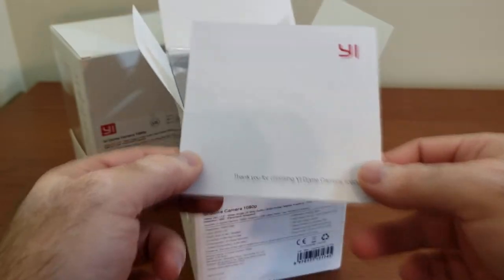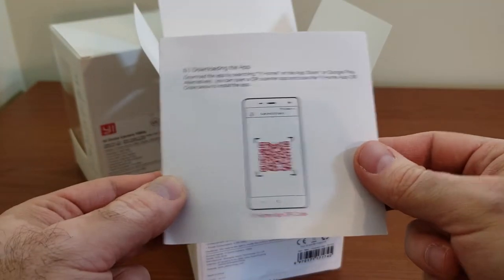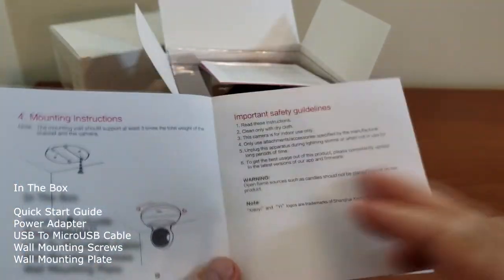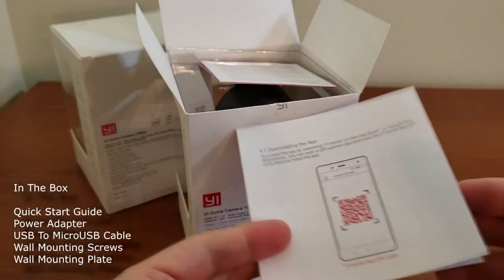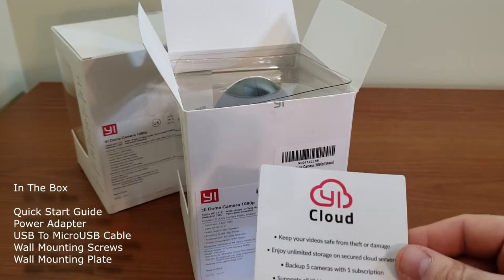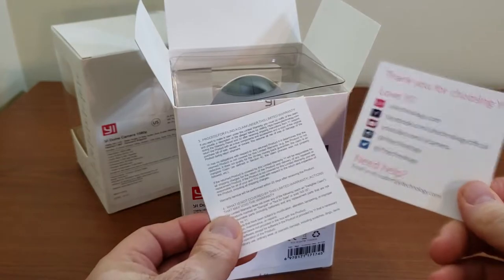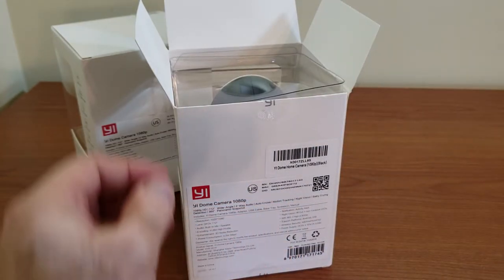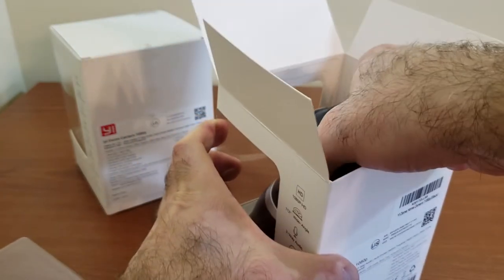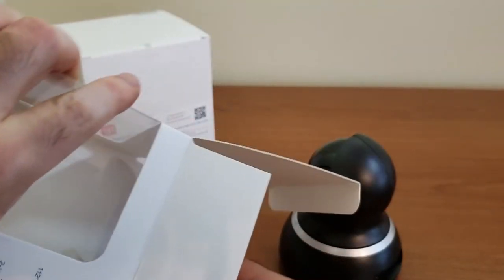On top we have the manual and a quick start guide that introduces you to some of the features and what's included in the package: a power adapter, a USB to micro USB cable, mounting screws, and a wall or ceiling mounting plate, which is great to see included for those who want to mount it on the ceiling pointing down.